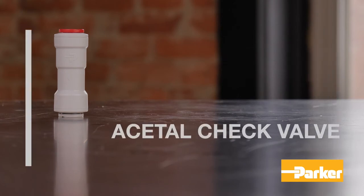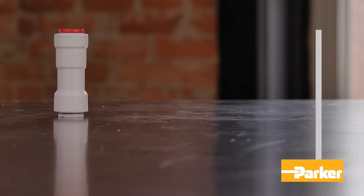Parker's Acetyl Check Valves are designed to pair with polyethylene, polypropylene, nylon, vinyl, fluoropolymer, PVDF, and polyurethane tubing. Refer to the Fluid System Connector Catalog to determine the gripper style required for your selected tubing.